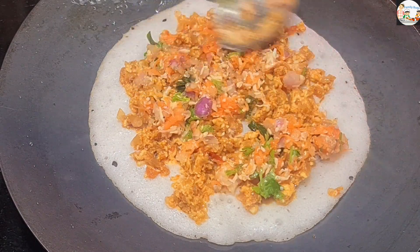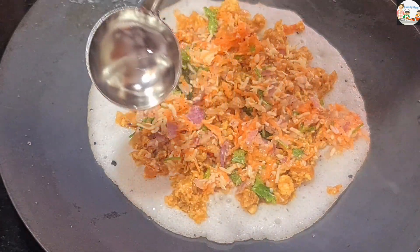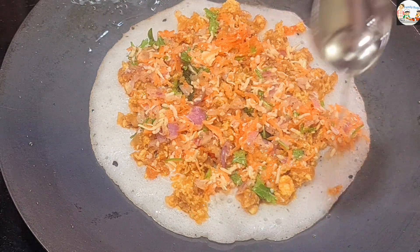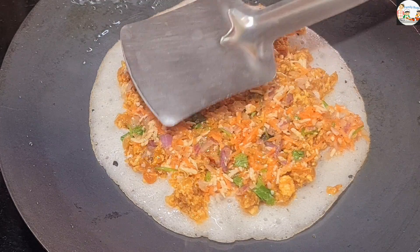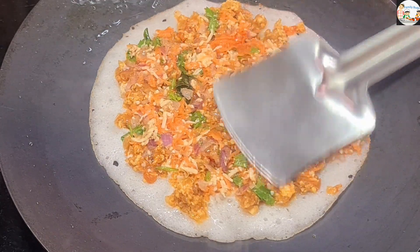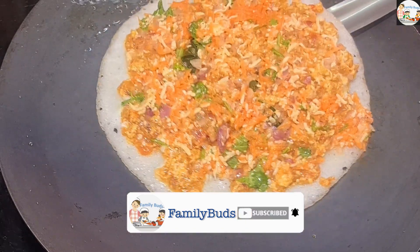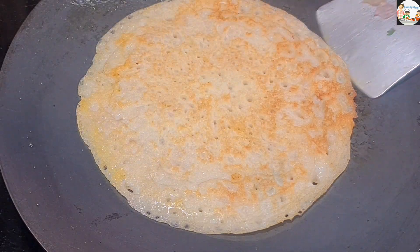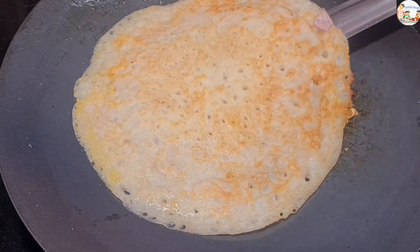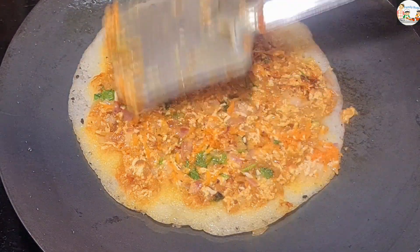Add the paneer vegetable mix and spread it. Press the vegetables and put it on the left side. Make sure it's colorful. Try it on the right side. Please like this video. Thank you, bye-bye.